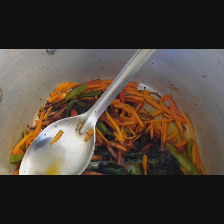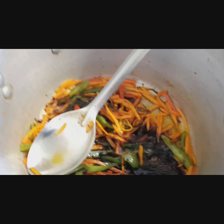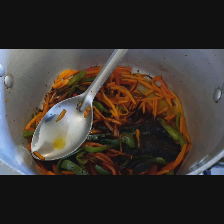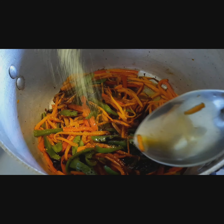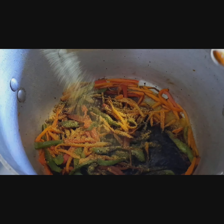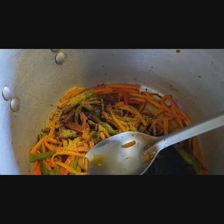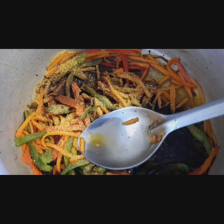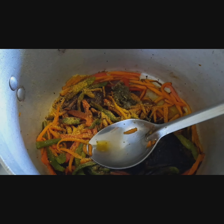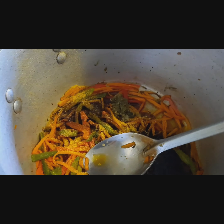I put soya sauce inside it — I'm seasoning it up now. I put soya sauce because I'm going to put the loaming in it. So I put the soya sauce and some seasoning salt. I always use my homemade seasoning to season everything, so I'm putting a little bit of my homemade seasoning in it.